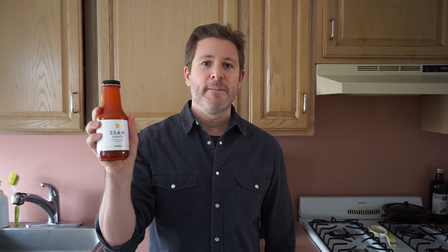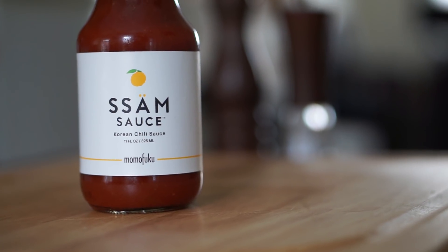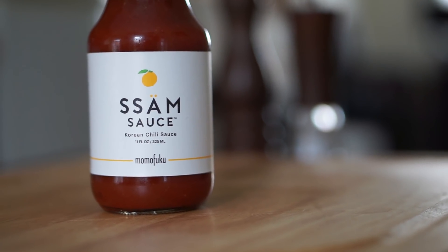It is celebrity chef David Chang's restaurant and now there's multiple Momofukus. This sauce was on the table — this is the signature sauce of Momofuku, it's called Sam Sauce. This stuff is delicious, it goes great with pork. So today out here on the Fire Escape, I'm going to grill up a pork tenderloin and use this Sam Sauce as a barbecue sauce. Stick around, this is going to be good.